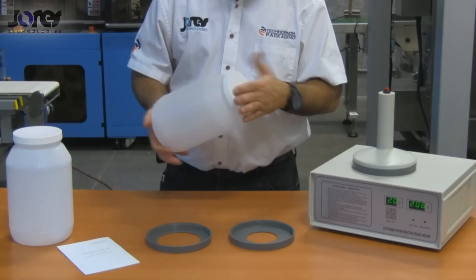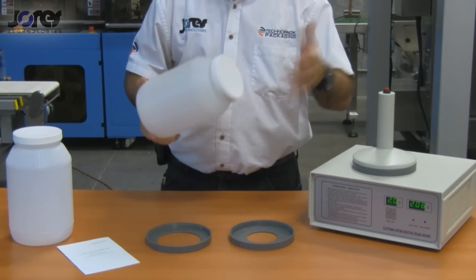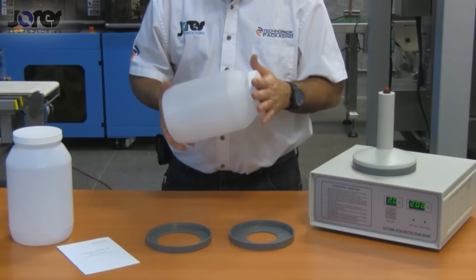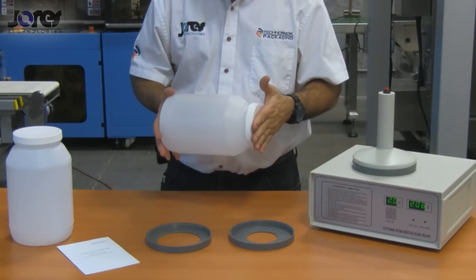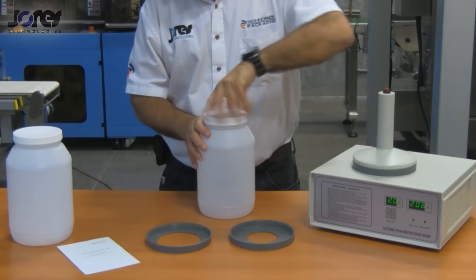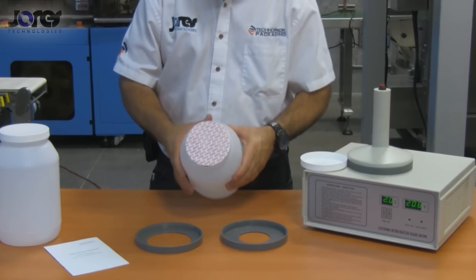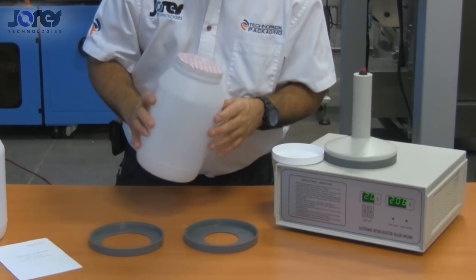Now I'm going to give it a few seconds to allow sufficient time for it to cool down, so when I open it the adhesive has already set onto the jar. As you can see, that's a very good seal and it's properly sealed.